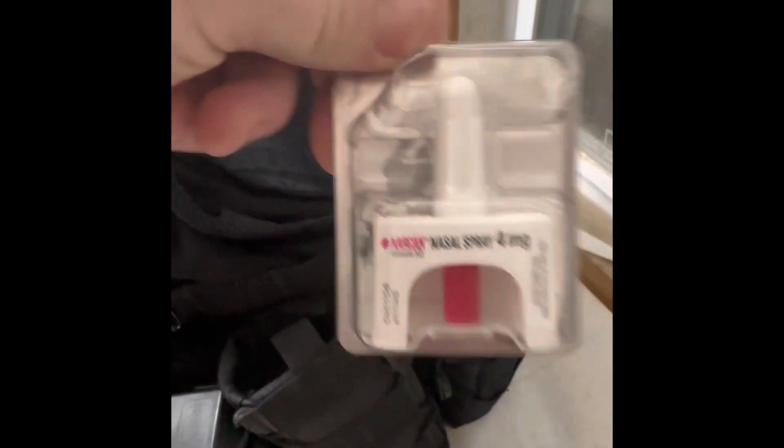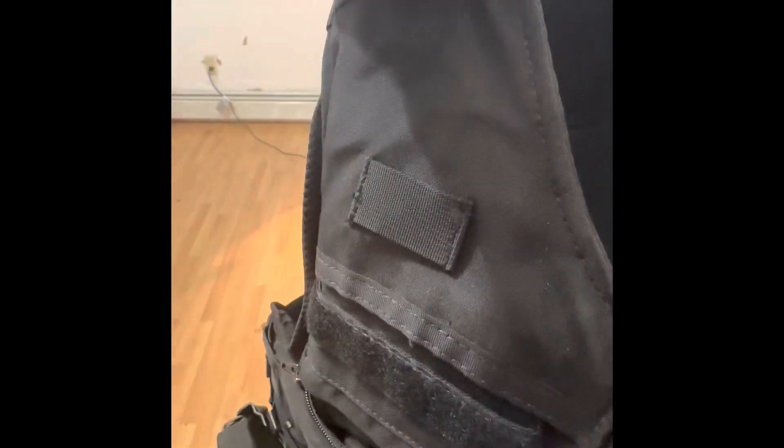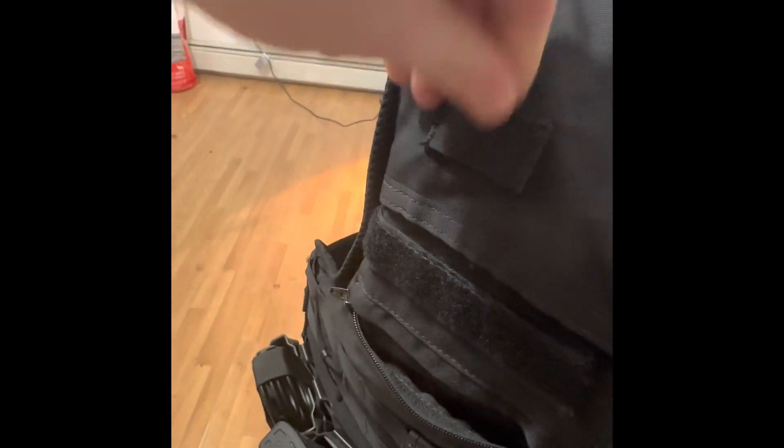Over here as you can see I got some good old Narcan. This is where my radio usually goes — it runs up and goes over here and hooks in here, or down here depending on how I feel that day.